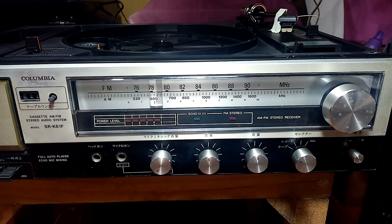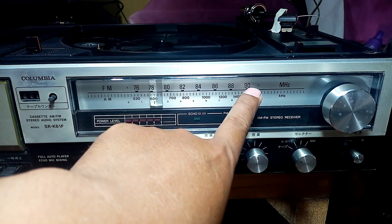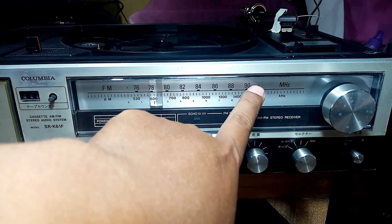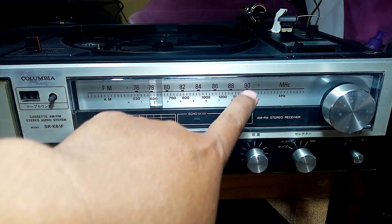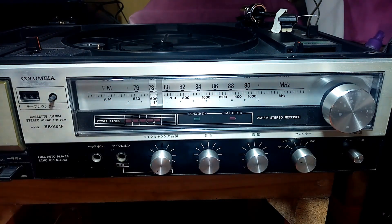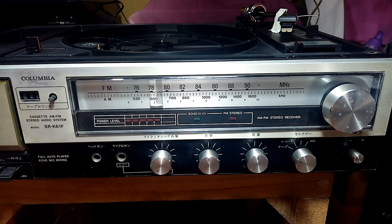The FM stations on this unit start at 76, and you can see on the dial it goes until 90. The channels I can pick up here in the Philippines start from 88 until 90 or 90.5. I cannot pick up channels below 88 because we don't have stations there. So here I'm going to share how I re-channeled this unit.